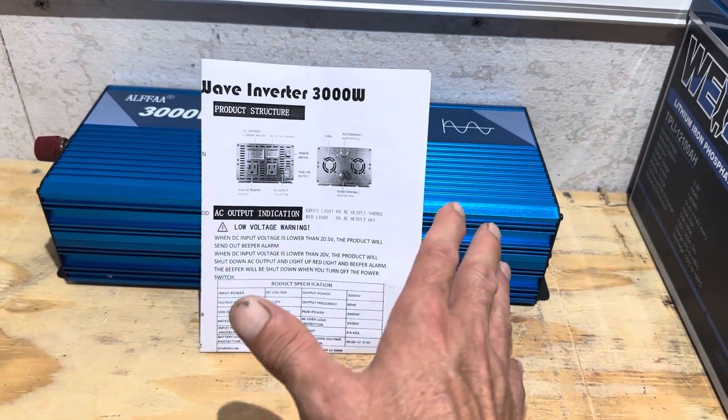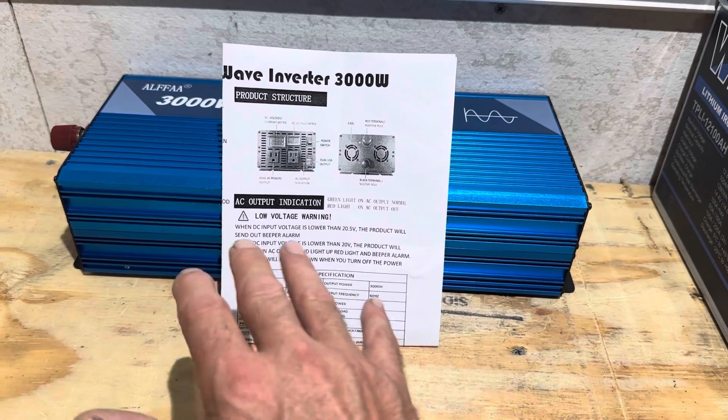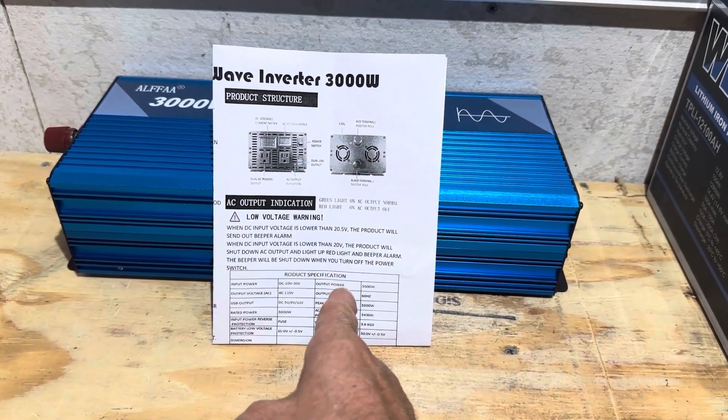The specifications on this sheet are impressive considering the value price of this inverter. I'll have a slide right here, so pause it if you want to look at the specs closer.